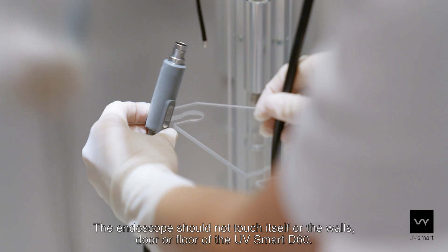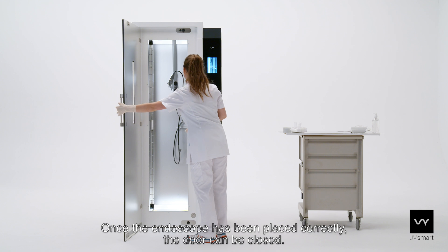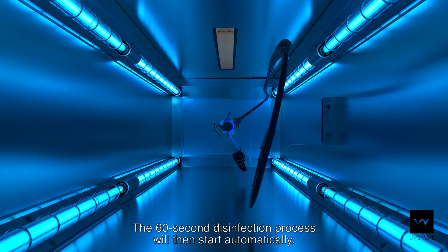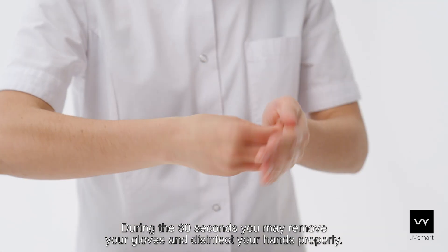The endoscope should not touch itself or the walls, door or floor of the UV Smart D60. Once the endoscope has been placed correctly, the door can be closed. The 60-second disinfection process will then start automatically. During the 60 seconds, you may remove your gloves and disinfect your hands properly.